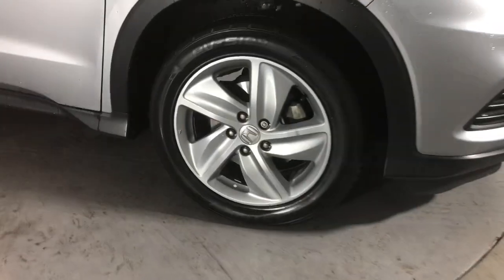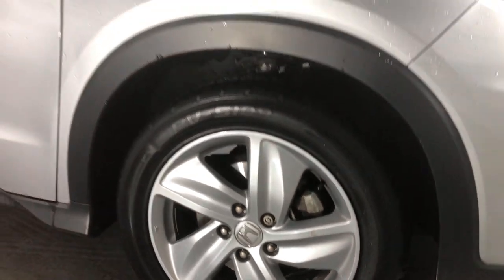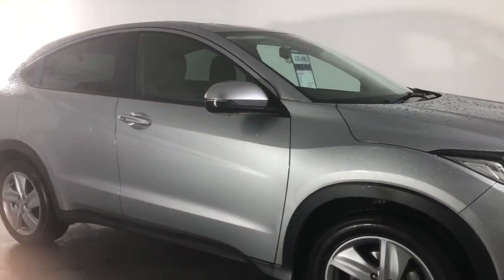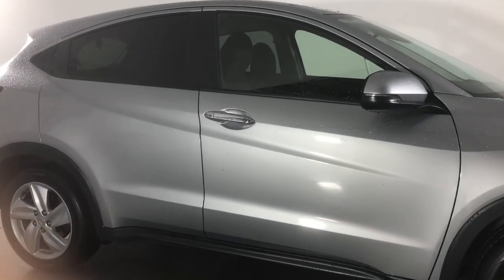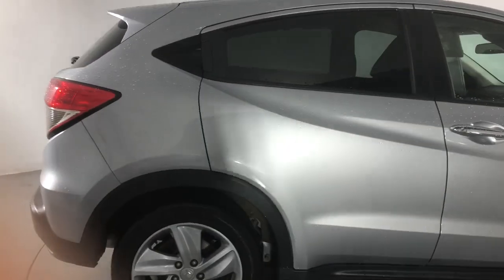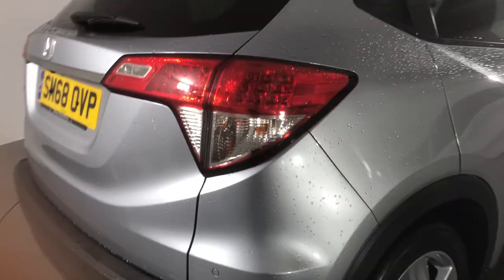I'm just going to zoom in on potential problem areas like the wheels, which can sometimes be kerbed, but they look absolutely clean. It's been raining unfortunately, but I'm sure you can use your imagination of what it would look like going through the valet bay properly. So I'm just going to do a very quick walk-around.